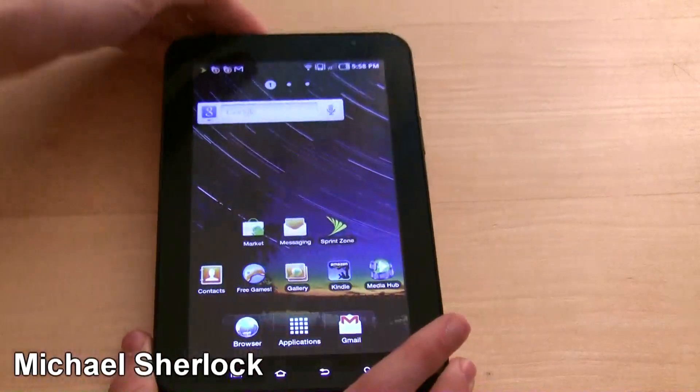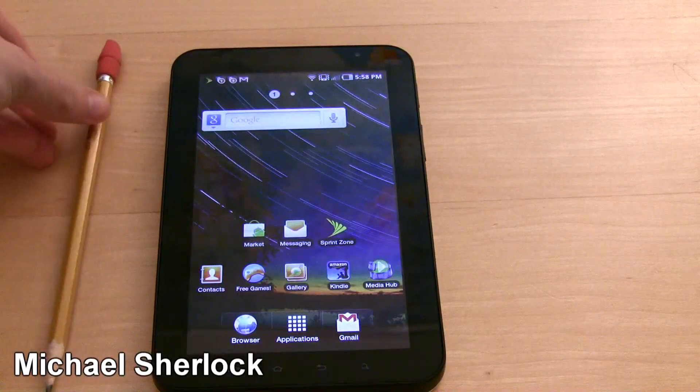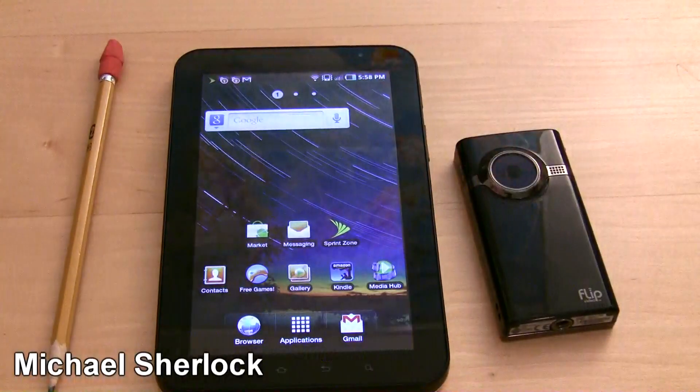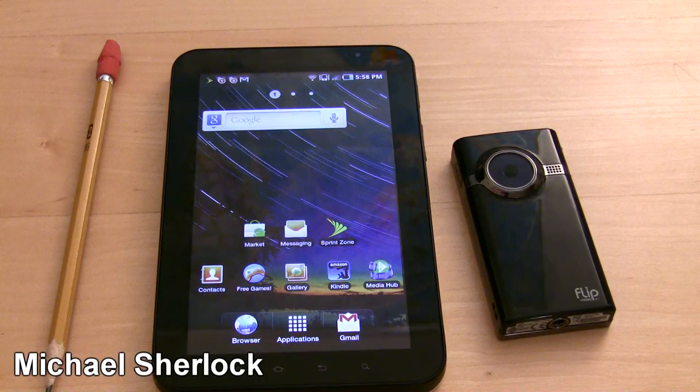So that's just a quick walkthrough of the Galaxy Tab. Obviously this is a 7-inch tablet running Android, and I really think it is an excellent Android tablet. If you're looking for the review, you can check that out in the coming days on michaelsherlock.com. There will also be an accompanying video review on youtube.com/thereviewedone with videos showing different aspects of the device. Again, I'm Michael Sherlock from michaelsherlock.com — thanks for watching, what are your thoughts on the Galaxy Tab, and have a nice day.